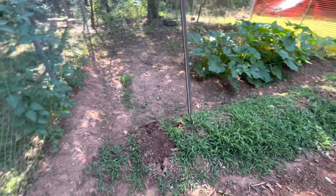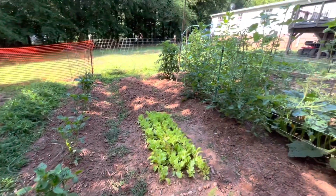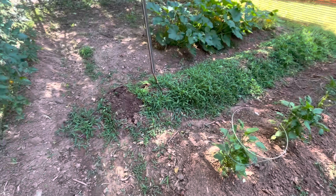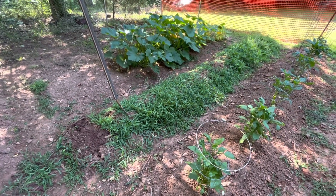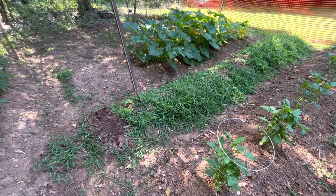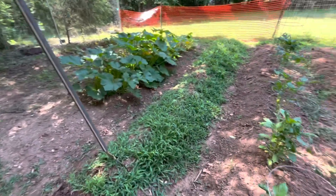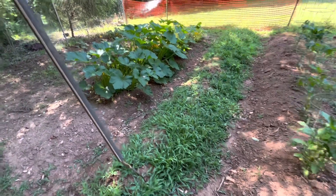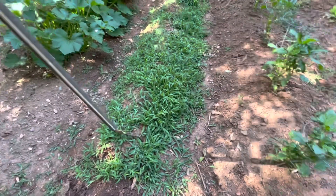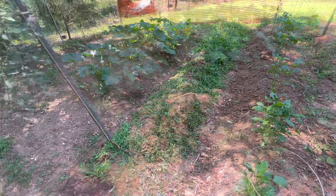Next row. Back from vacation, a little jungle up here, and we got to get this bed here ready. Hadn't done nothing to it since I tilled it up and shaped it up. And now it's a good thick carpet of crabgrass. So we're just going to go through with my pitchfork here, break it up little by little, get out there, and pick it all out. All right, let's get to it.